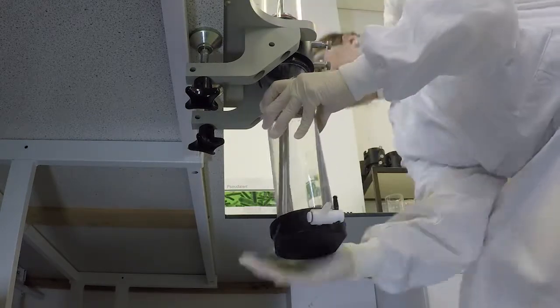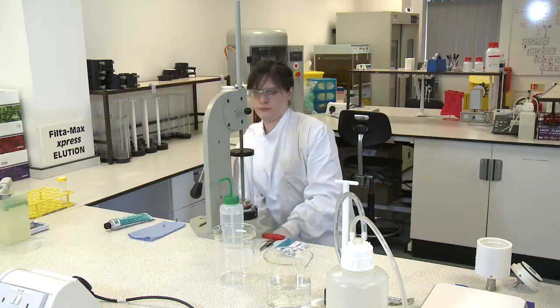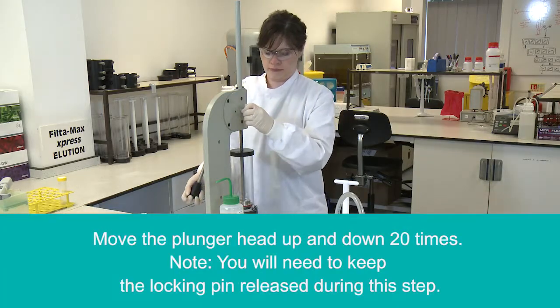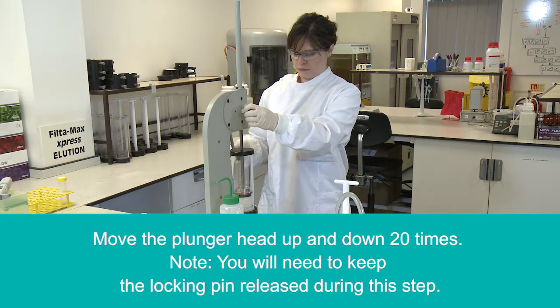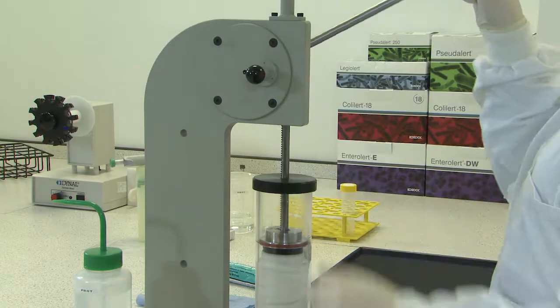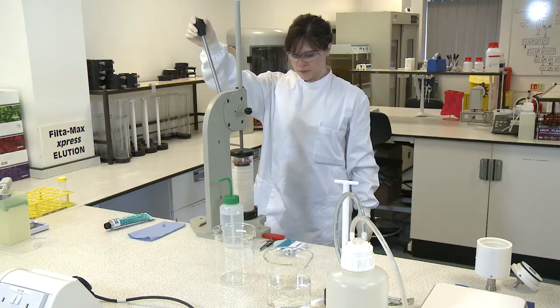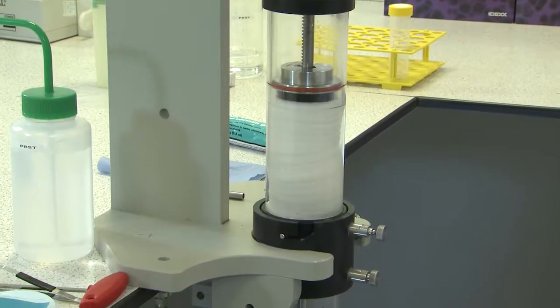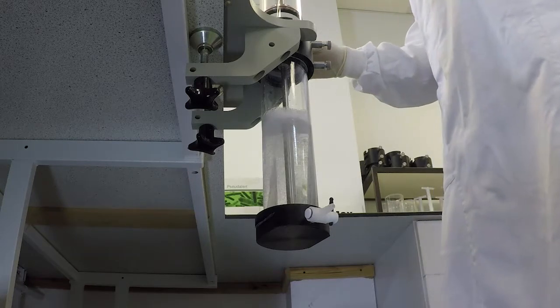Release the locking pin on the wash station and wash the filter module by moving the plunger fully up and down 20 times. Move the plunger very smoothly to avoid generating excess foam.